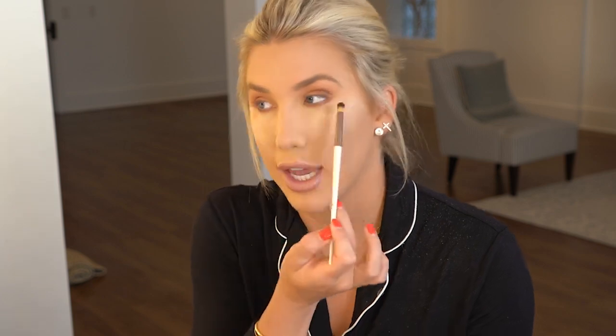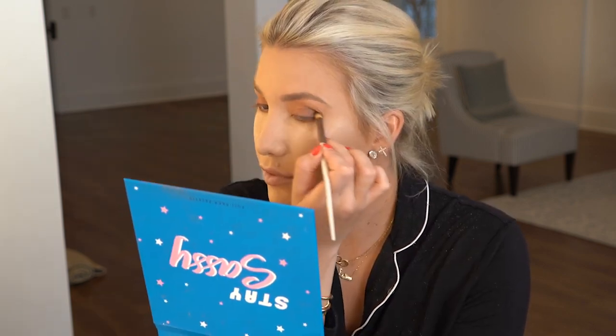If you want to get darker, you can use A Y'all or Enchanting and put it on that outer edge. And then to add a little brightness, we will use Stay Golden — I just use my fingers and put it on the inner corner.